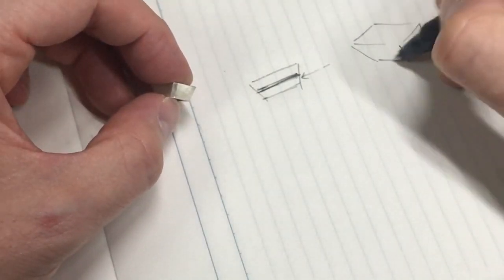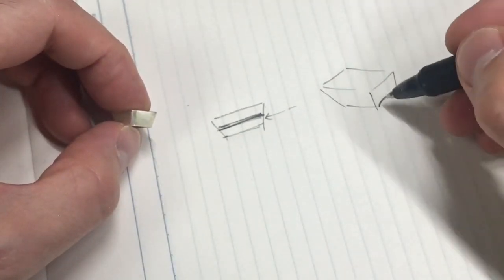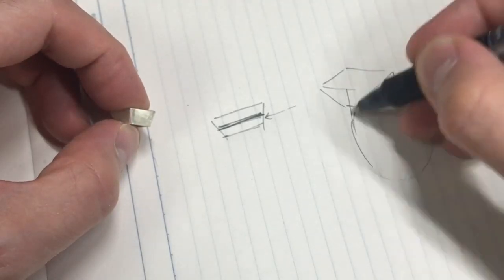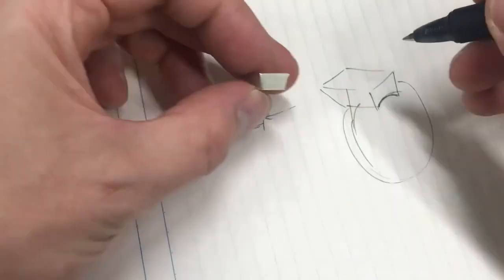I prefer the daylight towards the bottom half so your finger — I think it looks a bit more elegant. So this is going to be filed up.